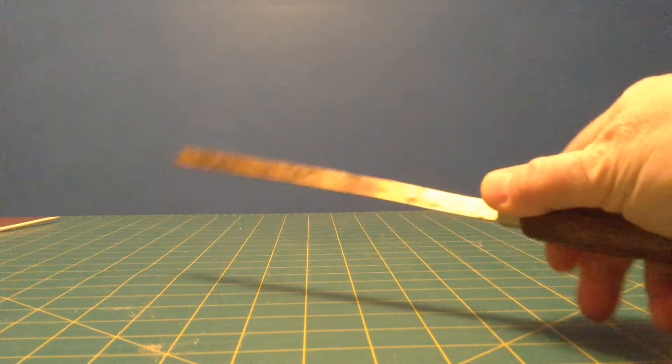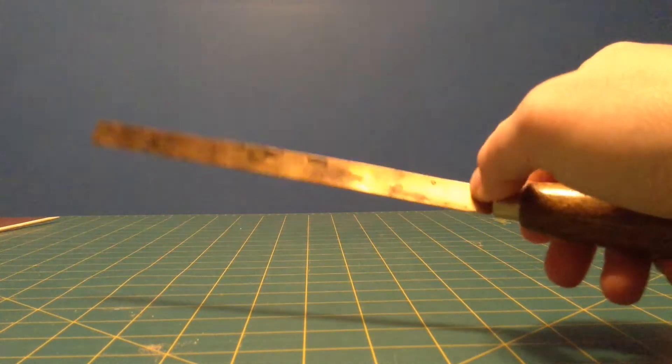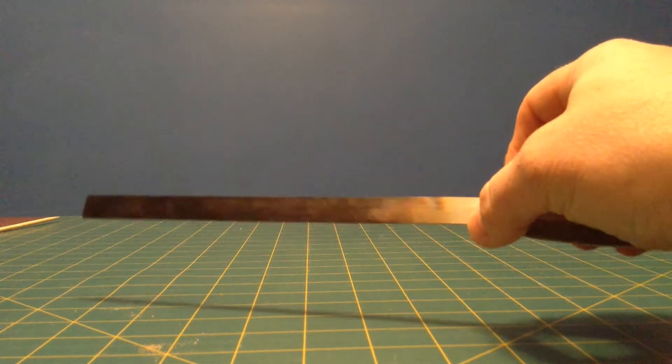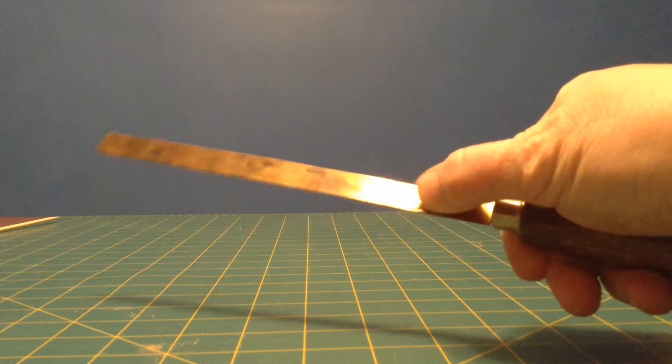This is two kinds of metal that have been welded together, stuck together really well. One side is steel, and the other side is brass. Sometimes they use copper, but I think this one's brass.